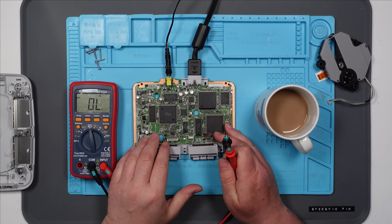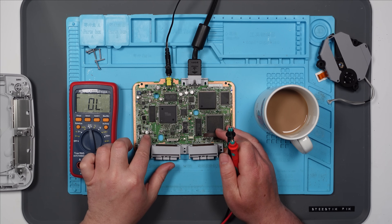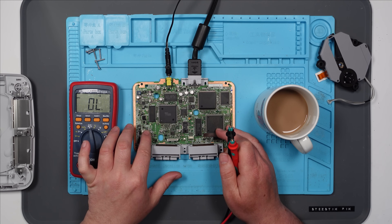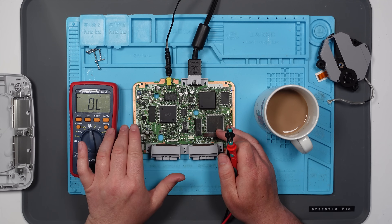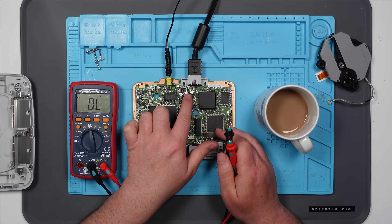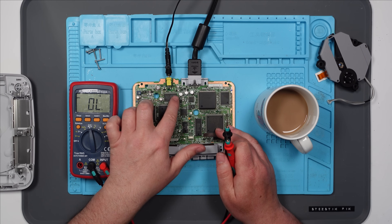There is nothing immediately obvious jumping out. The fuses seem good. I don't really know which caps to replace — I guess I should replace all of them. The problem is I only have the electrolytic type and they're obviously a lot bigger. I could probably fit some in and bend them over. I guess these ones around here are responsible for the video because it's right next to the AV out. I think what I might do is just warm the solder joints up and see if I can smell fish.